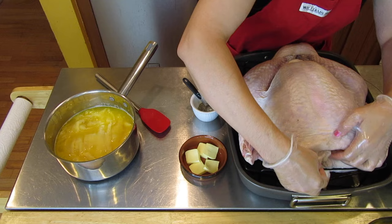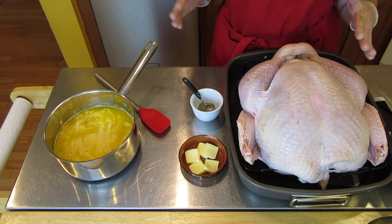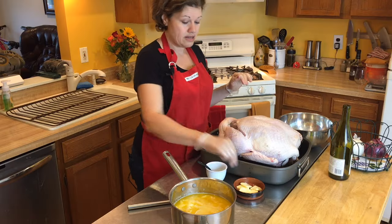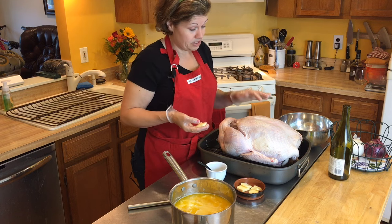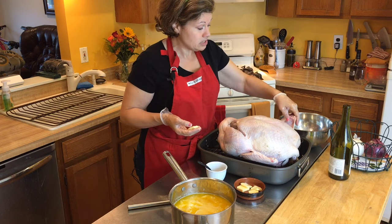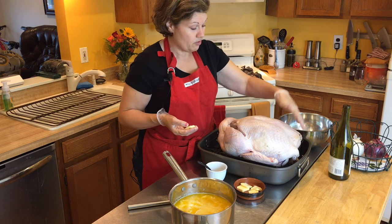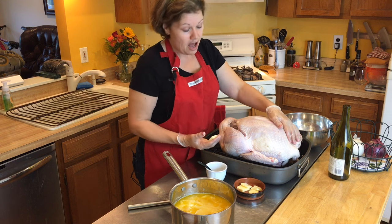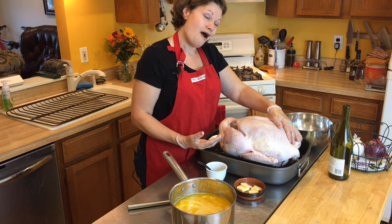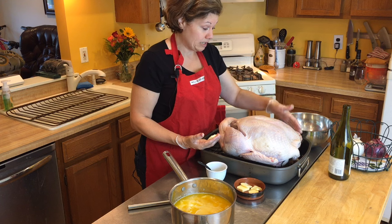I'm not stuffing my bird — I typically don't. If you like to stuff your bird, go right ahead. Now, at this point I probably would have folded the wingtips underneath, but this particular bird had the wingtips cut off, so I don't have to worry about folding them underneath.